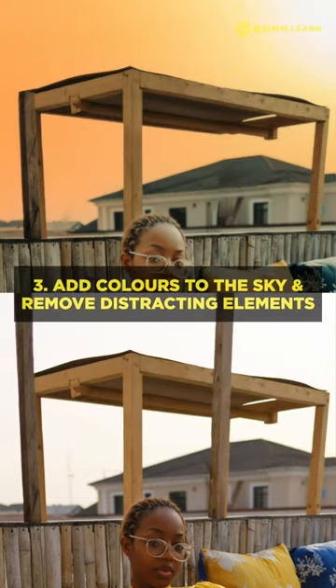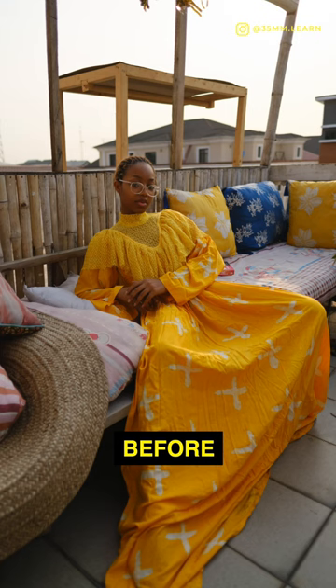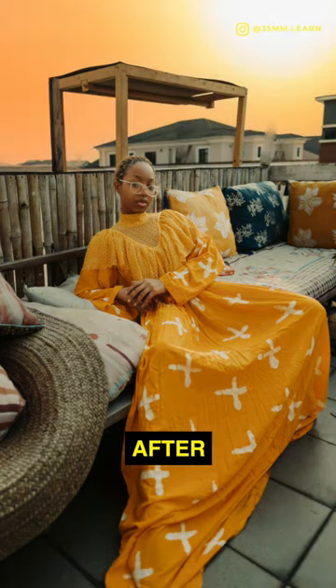I also had to add some color to the sky, and I took out some things that were distracting the whole scene. For me, one thing that I think about when I'm editing is that I want it to feel like nothing was done — it feels natural, like it would be. But then I take out things that are going to be distracting and affect the mood that I'm trying to tell negatively.